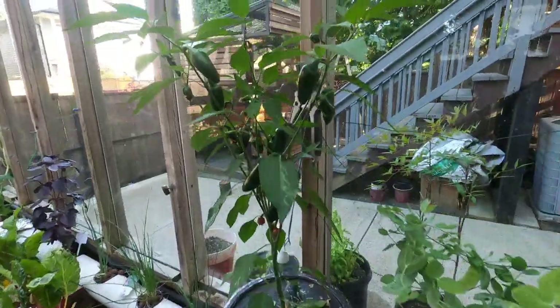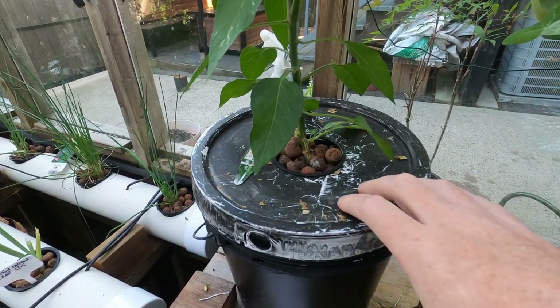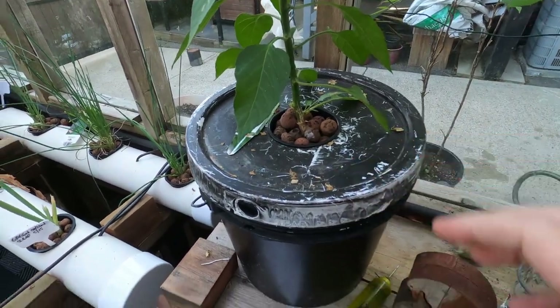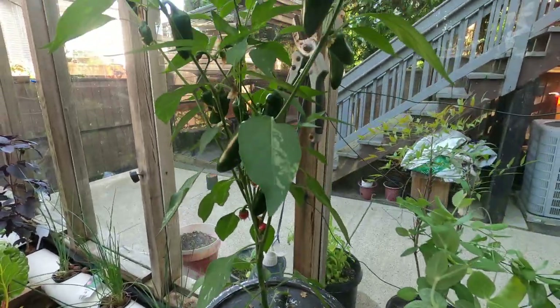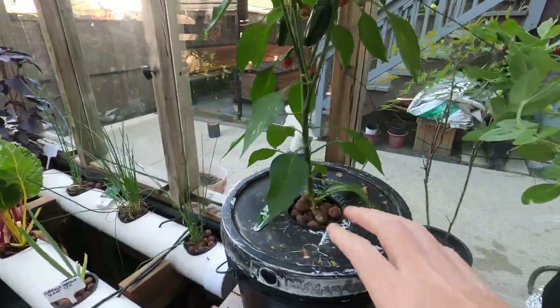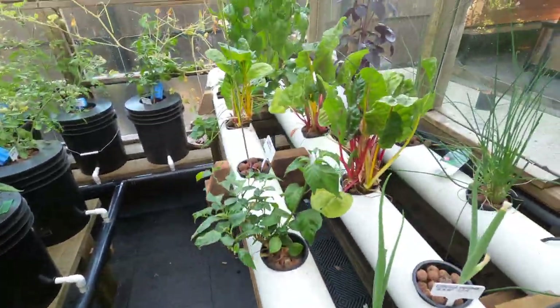So this method here is called the Kratky bucket — K-R-A-T-K-Y — probably the easiest method. This one's not on the pump like the Dutch buckets and the NFT system.